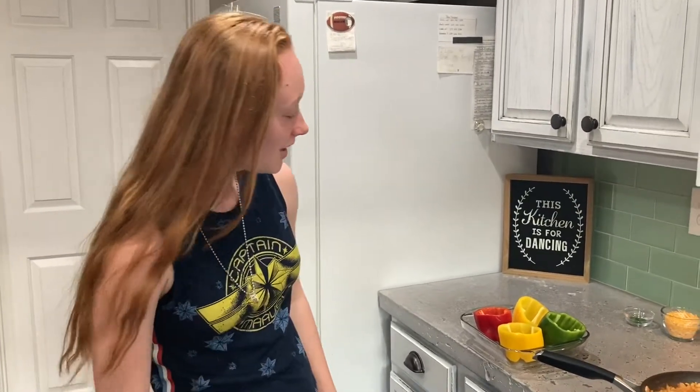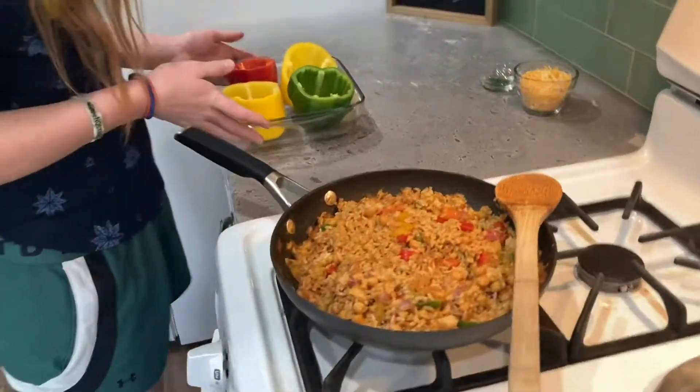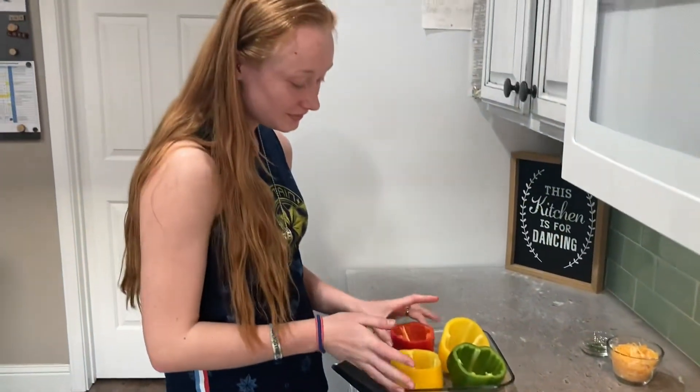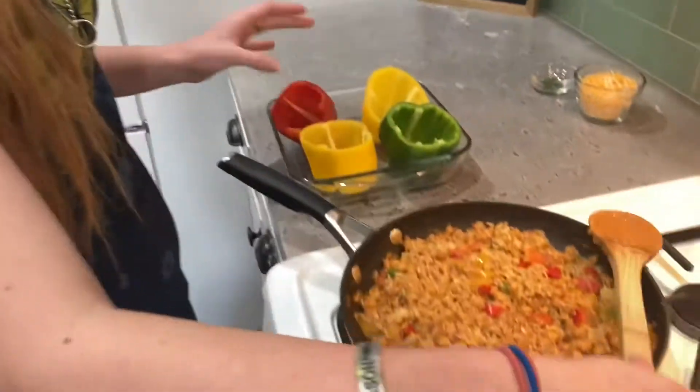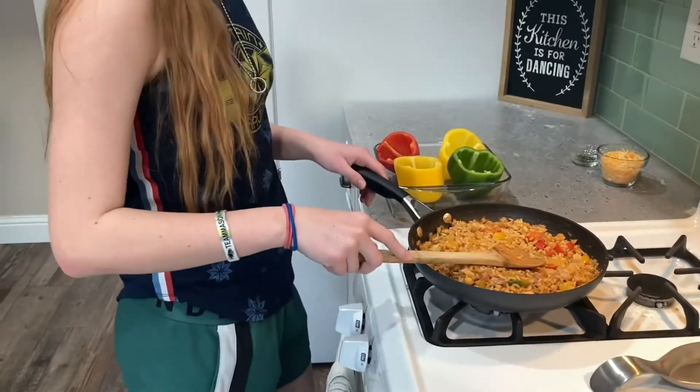I've hijacked my mother's phone. So we finished the mixture, and now we are going to put it in the peppers. Look at how yummy that looks! We're going to speed it up for you guys and we'll get back to you in a minute.